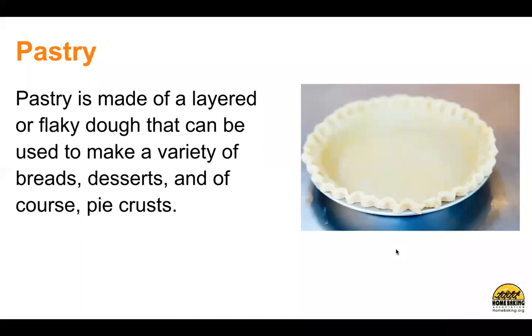Pastry is made of a layered or flaky dough that can be used to make a variety of breads, desserts, and of course, pie crusts.